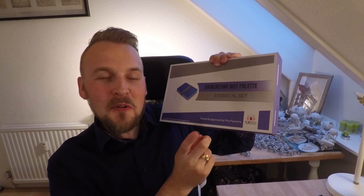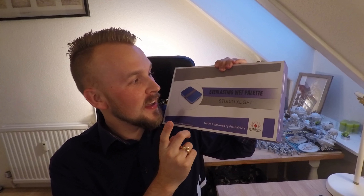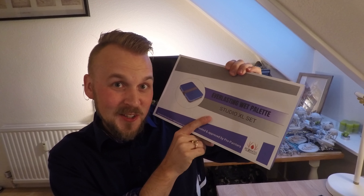Salutations ladies and gentlemen, and welcome back to my channel, Maniacal Miniatures. In this video, I will do a review and a little talk about the Redgrass Games Everlasting Wet Palette, which I bought on their Kickstarter. Let's talk about that.